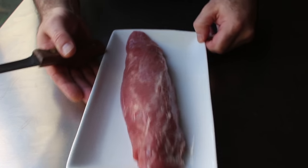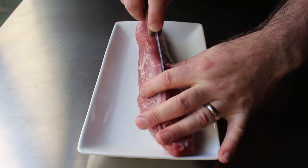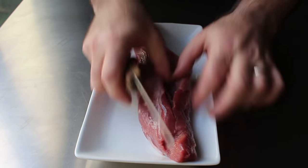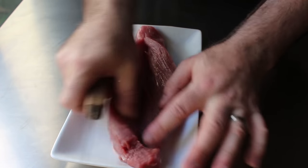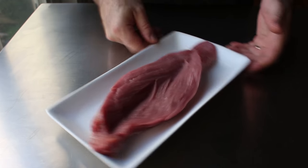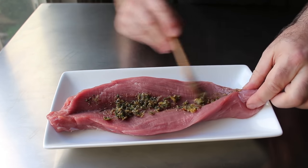We'll cut right down the center about 75% of the way through, but I don't like to do the entire length — we want to leave the ends uncut, about an inch on either end. So we'll cut about 75% of the way through to form a pocket as shown. That is looking just about perfect. Then what we'll do is transfer in about a tablespoon of our rub and spread that into our newly formed pocket.